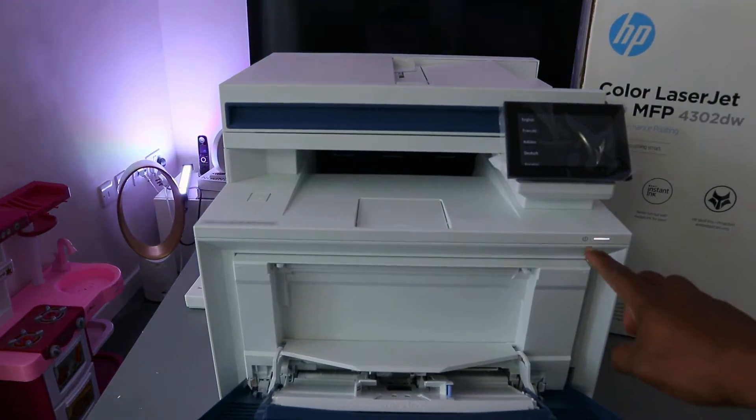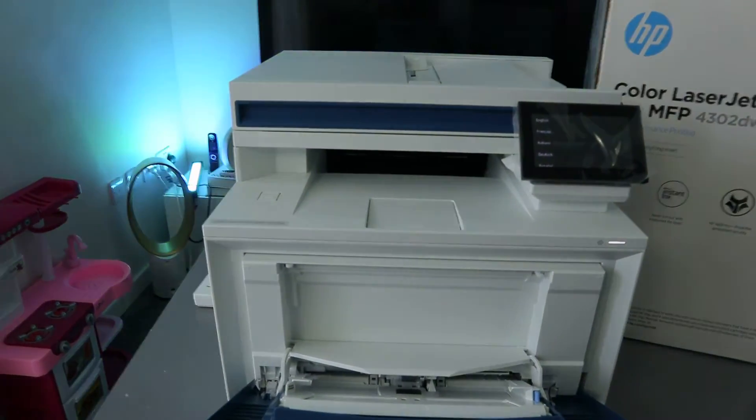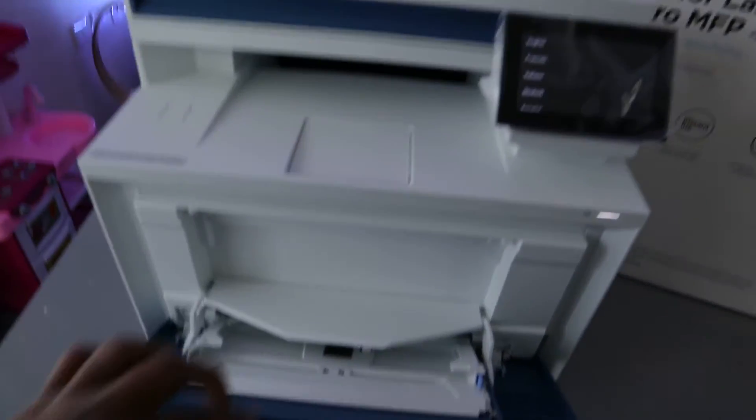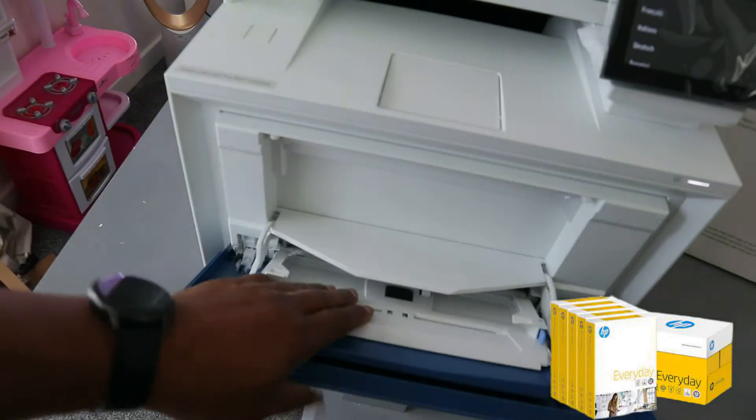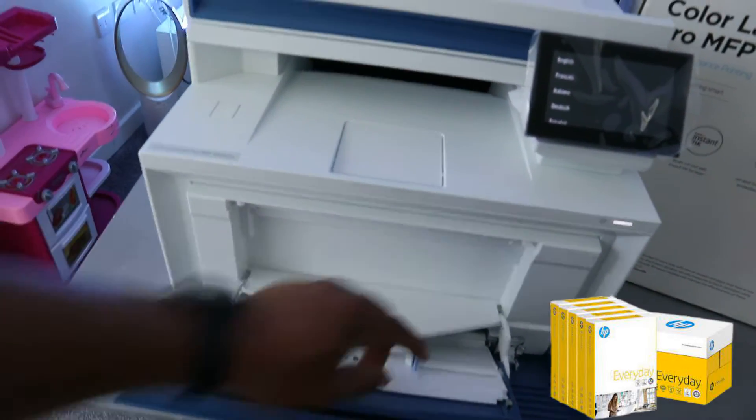You switch this printer on and off from here. You can see the paper tray here — you can load photo paper and various sizes of paper.